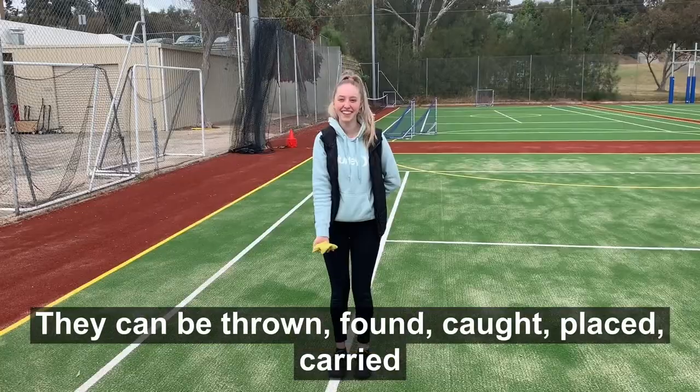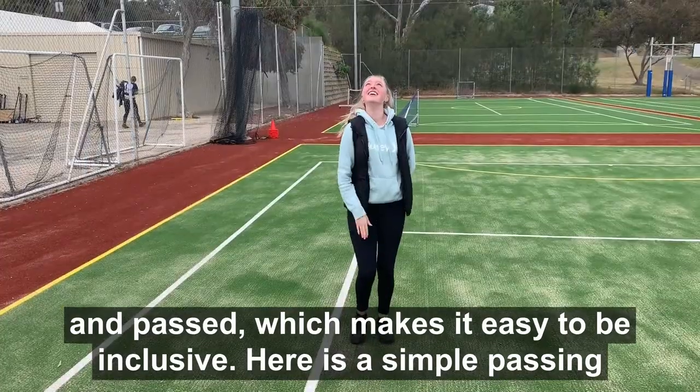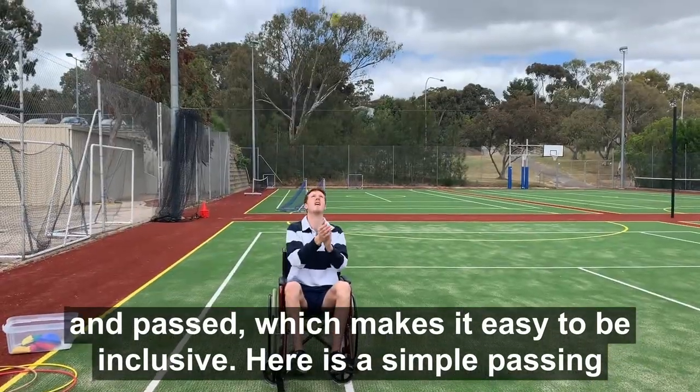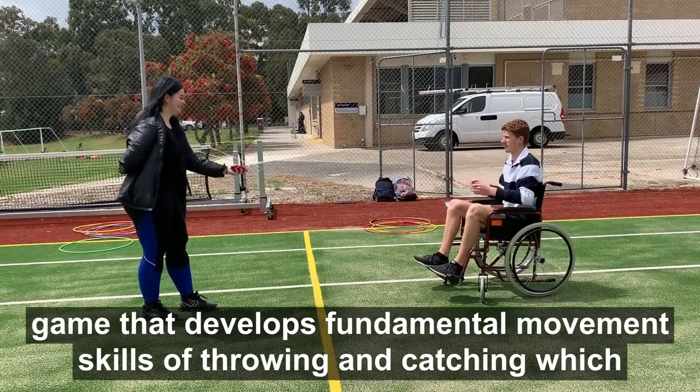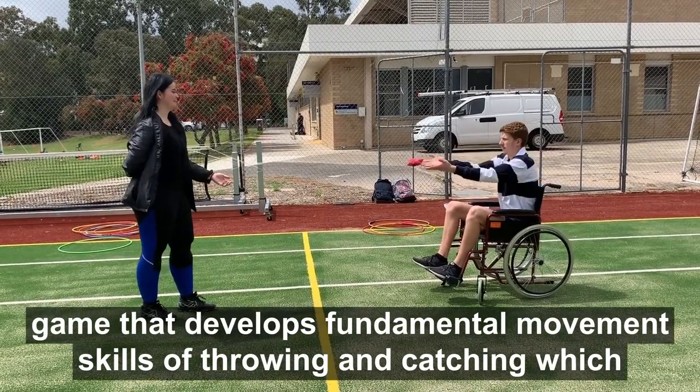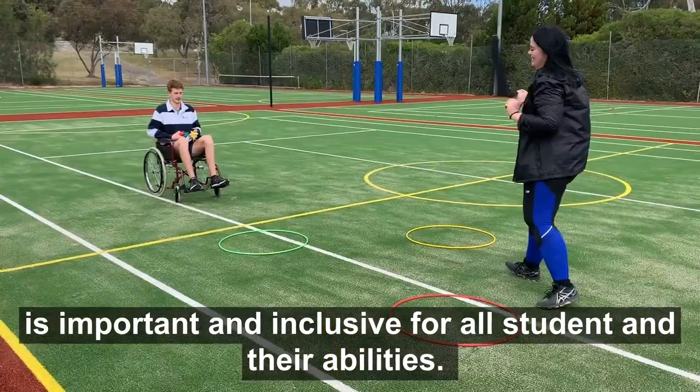They can be thrown, found, caught, placed, carried and passed, which makes it easy to be inclusive. Here is a simple passing game that develops fundamental movement skills of throwing and catching, which is important and inclusive for all students and their abilities.